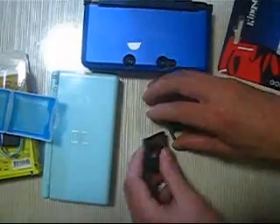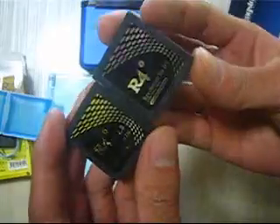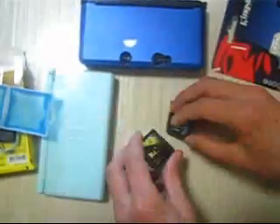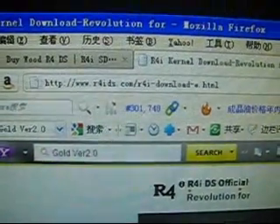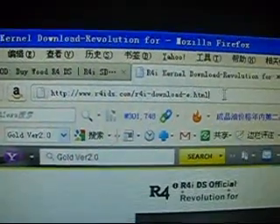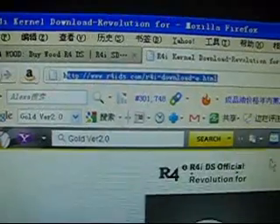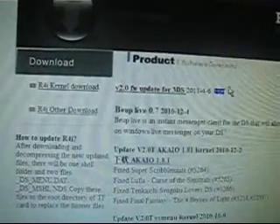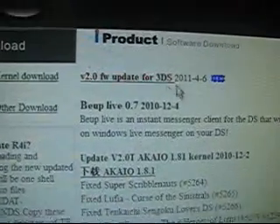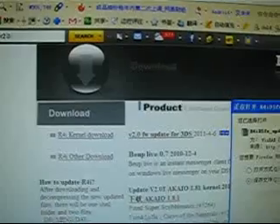Both of these cards can be updated with this 3DS update firmware. Now let's try to find the download URL on the official website. You can download from the official website this 3DS update firmware. Click here and try to download.